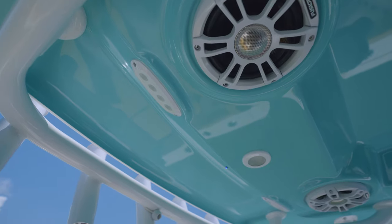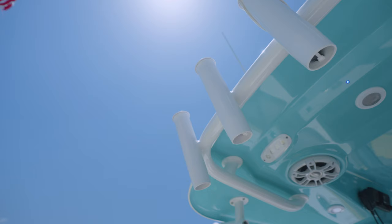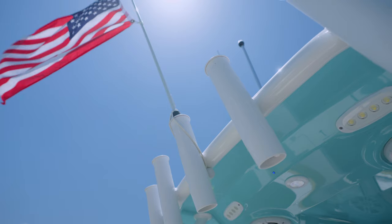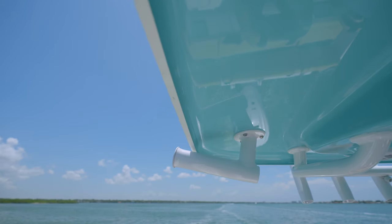The spreader lights on the hardtop provide deck work lights for early morning or late night trips. To complete the top, we've added rocket launchers across the back, providing ample space for up to five fishing rods. Additionally, you'll find kingfish rod holders on port and starboard.